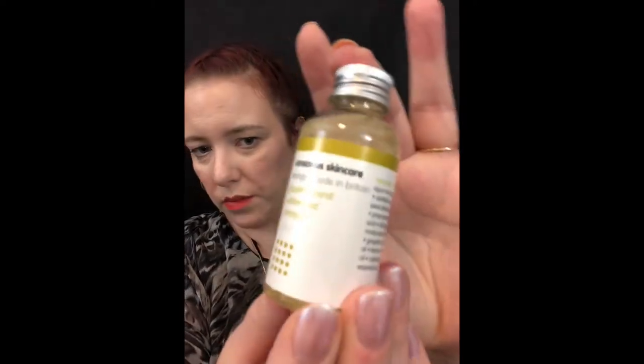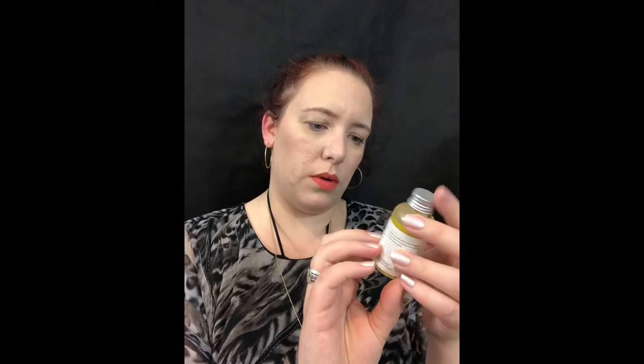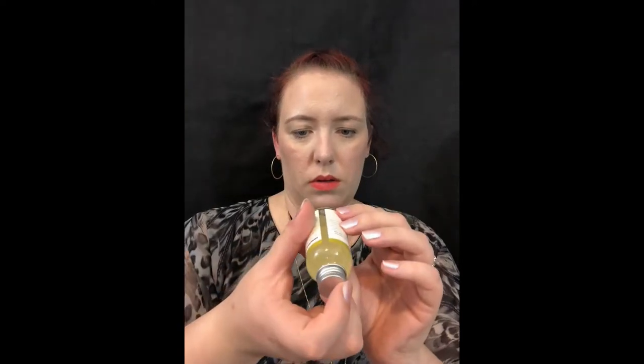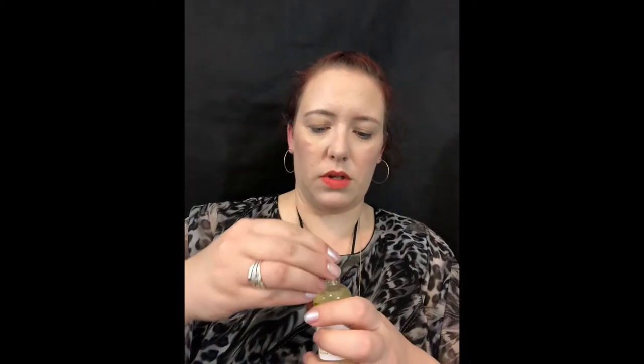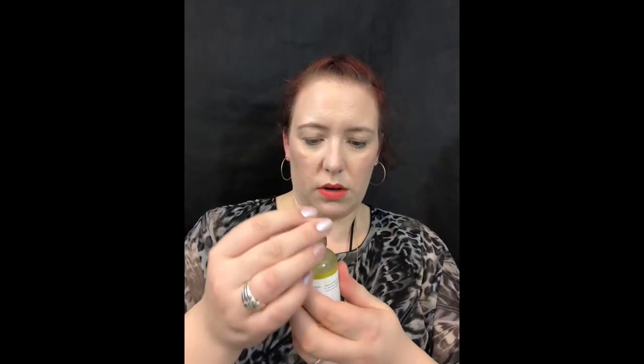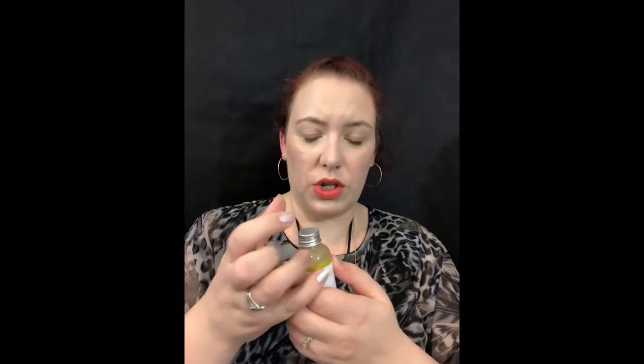First up we have this — it's a Conscious Skincare, lovingly made in Britain, Grapefruit and Cedarwood Shampoo. We all know what to do with shampoo. It's 50ml — very faint on the label, but it does say. Let's have a smell. Oh, it is very nice. I can smell what I'd call orange, but it's grapefruit — it smells more orangey to me, but maybe that's my nose playing tricks. But it smells very, very nice.